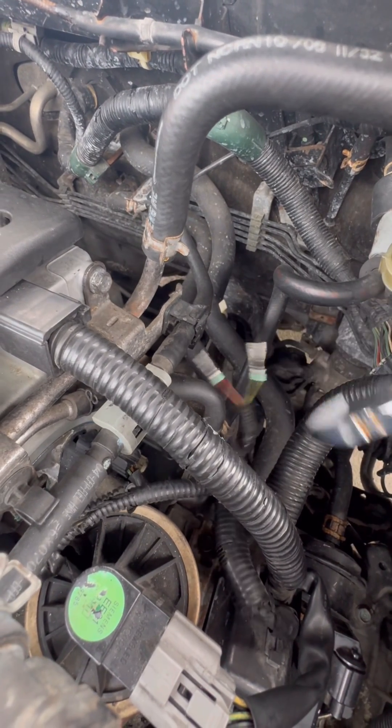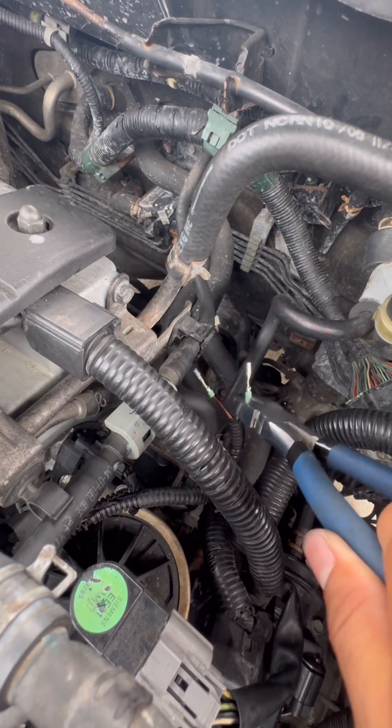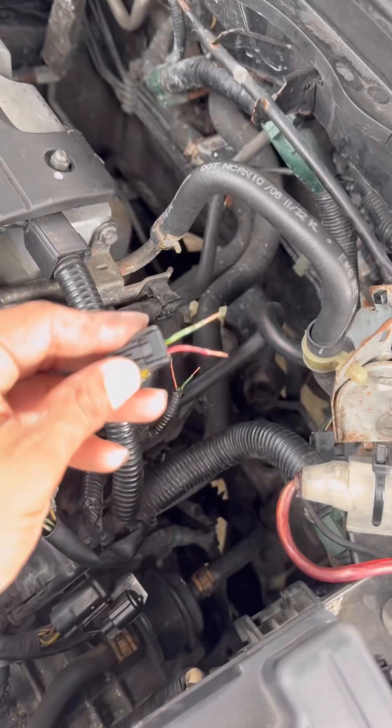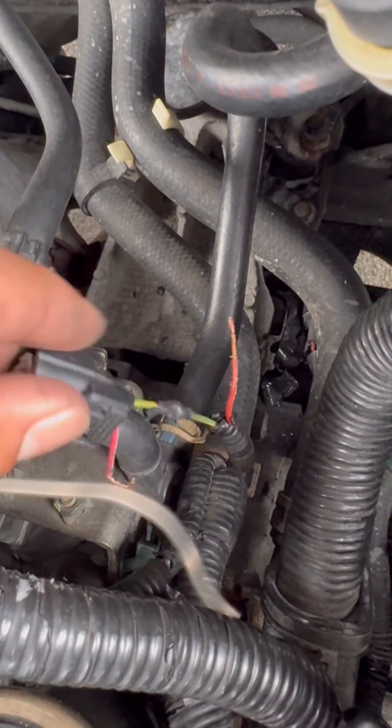We're going to snip these two as close as we can to that little nipple thingy. All right, so we really don't have that much room to work with, but we're going to make it work. All right, we got one side on, got our little heat shrink on there.